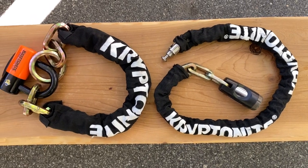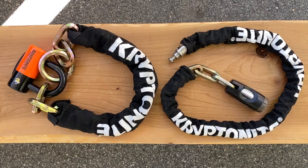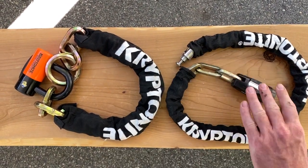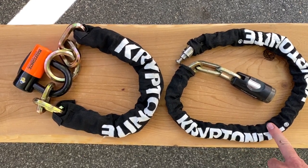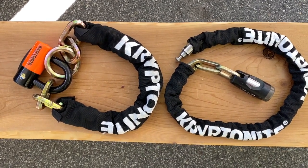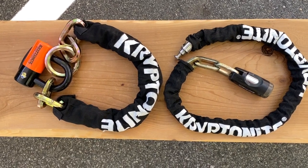Last up we have the chain lock, offering the most amount of security, and because it is a chain, you'll find it easy to find places to lock your bike. These are quite a bit heavier than the folding locks — this one is four pounds versus two pounds for the folding lock. This one comes in at six and a half pounds, that's a whopper. What we do like about them is the versatility for home use, maybe even to lock to your car.